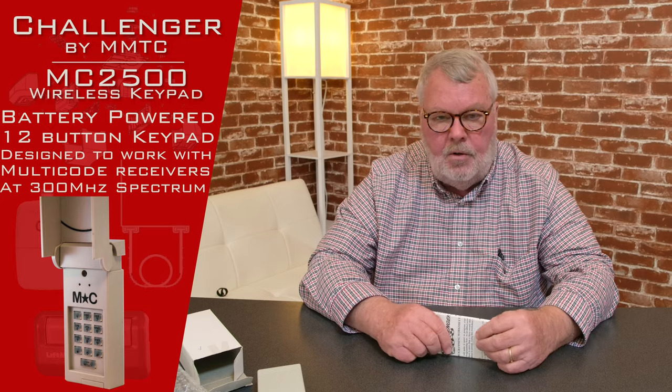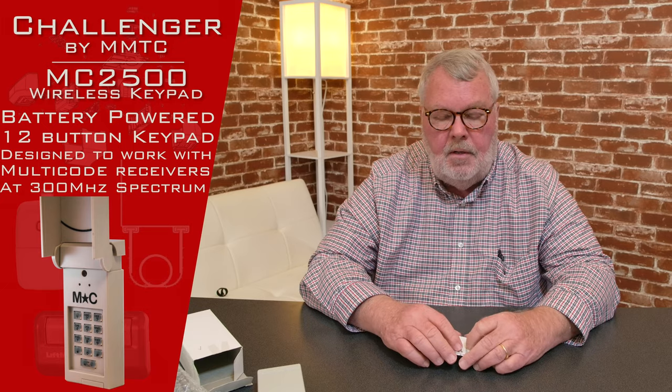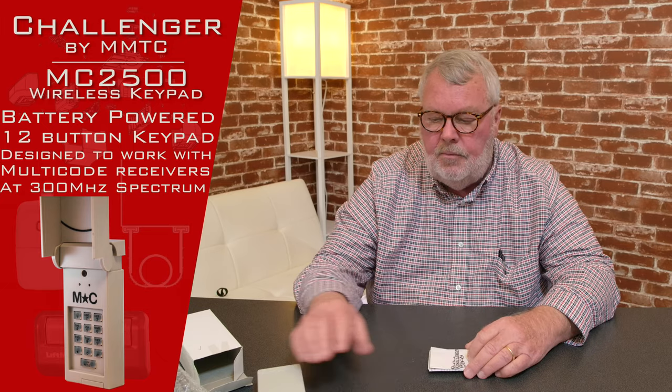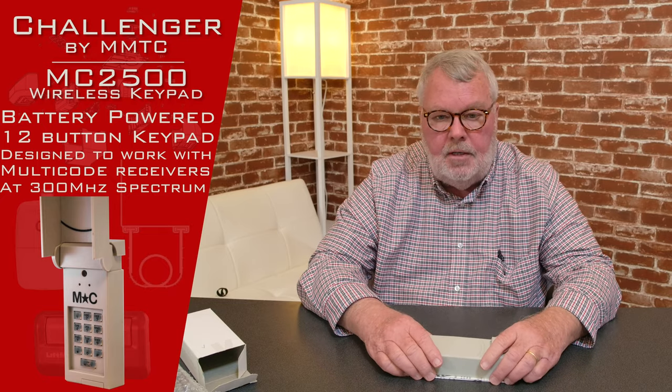If you get into the installation and you're having a hard time making it work, our employees are all very well trained on this — we know how to help you. Don't hesitate to pick up the phone and give us a call; we're always there for you. I can also get you to the manufacturer for tech support as well. So if this is what you need, come on down and get it from us. We've got them and I know you'll enjoy it. Thank you.